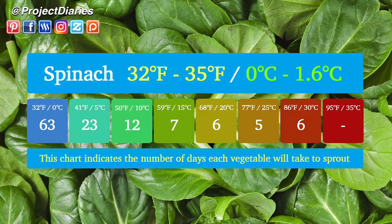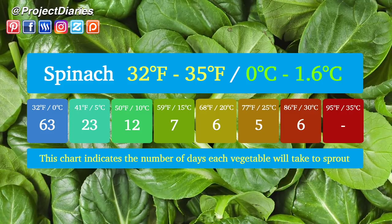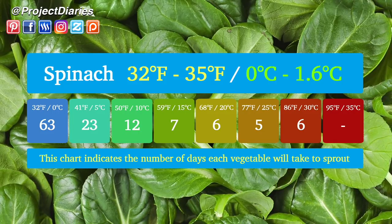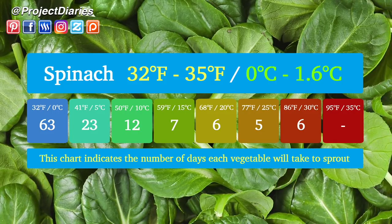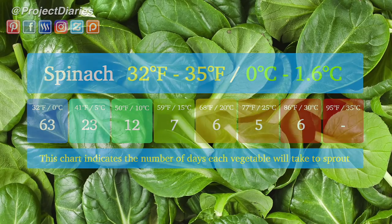In a slightly hotter climate at 86°F (30°C), spinach will take 6 days. In really hot climates at 95°F (35°C), I was unable to find results on this. So if you have tried to germinate spinach seeds in hotter climates, please let me know the germination times in a comment below.